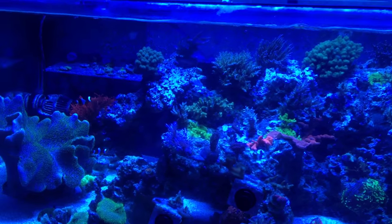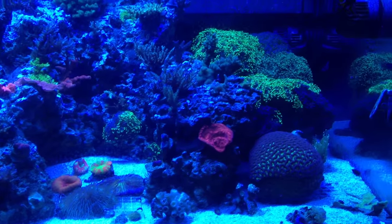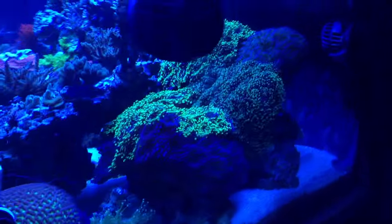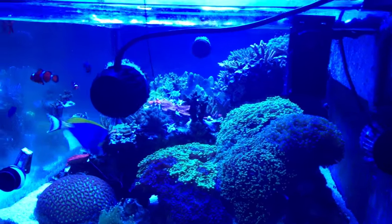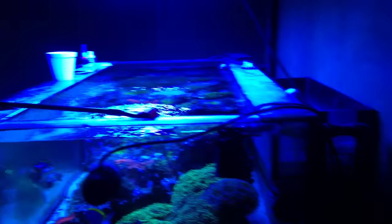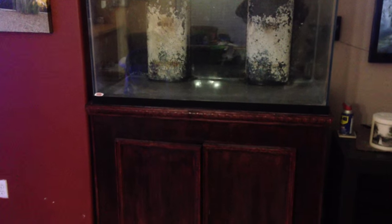I'm tearing it down. This is what I've been using for a temporary tank — a 55 or 66 — so I can get into the new house and get the new display set up. This one's got bad scratches all over the side, but it'll work for a temporary tank. Got it for a hundred bucks with the stand.